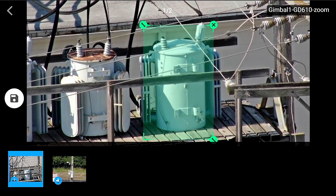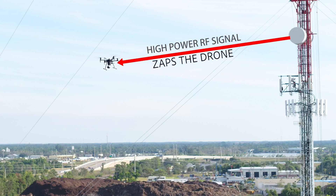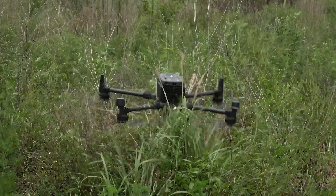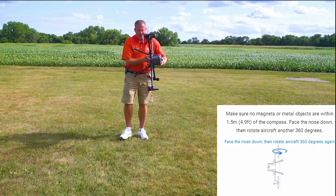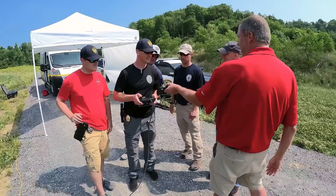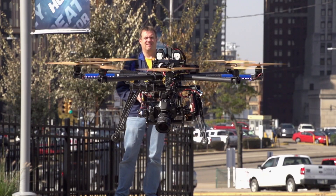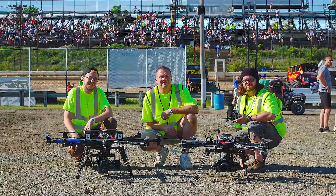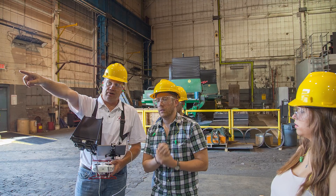There is a ton of new technology built into the Matrice and it's very easy to damage this equipment if you don't know what you're doing. Dave King from Steel City Drones shares his knowledge and experience to help guide you through the course every step of the way. Dave is a pioneer in the drone industry and is one of the most experienced remote pilots, with more than 18,000 logged flights and over 10 years of flying experience.